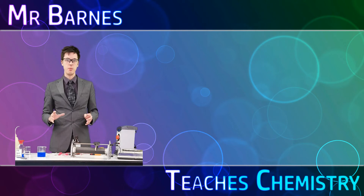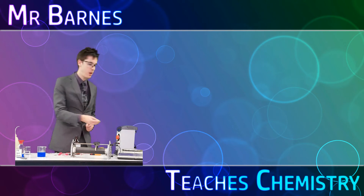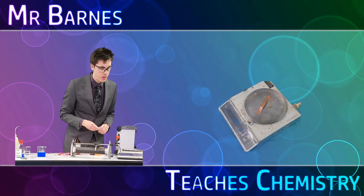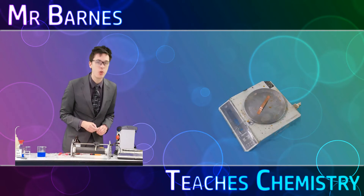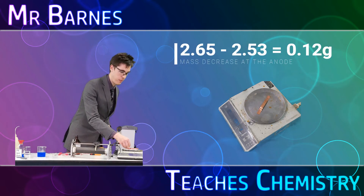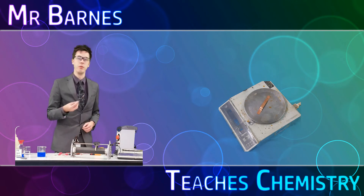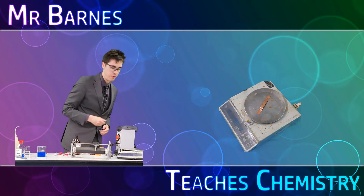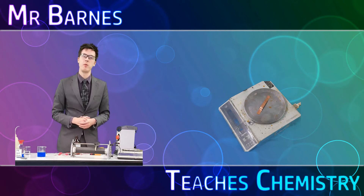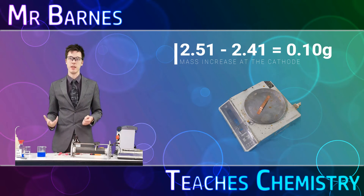It is time to re-weigh the electrodes. The first one, which was my anode and weighed 2.65 grams, now weighs 2.53 grams, so you can see the mass has decreased. My cathode which was 2.41 grams has gone up to 2.51 grams, so the anode has decreased and the cathode has increased.